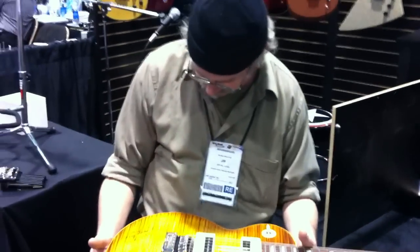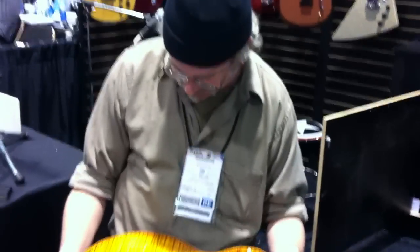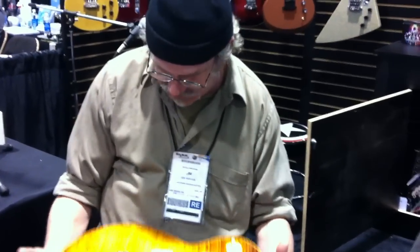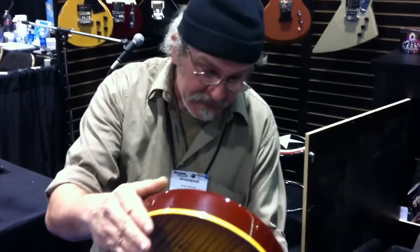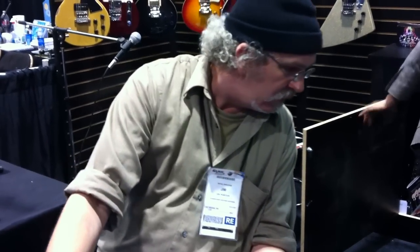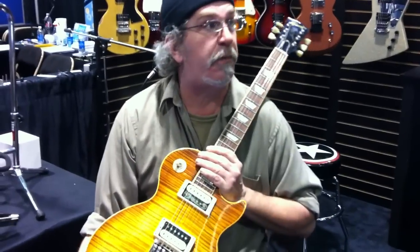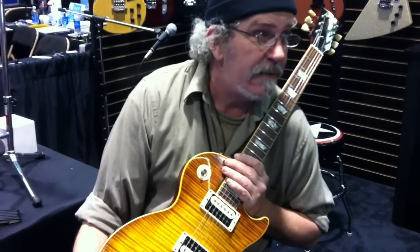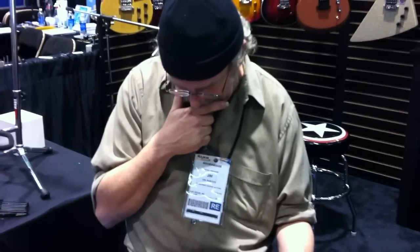So what does that mean for a guitar tech? Well, first thing, there's going to be a fairly steep learning curve of how to install it, but once that's done, it means a whole lot of happy customers. This is obviously not appropriate to put in a 59. It's a reissue. A reissue would be okay.